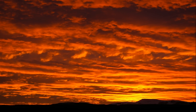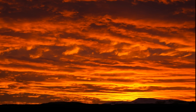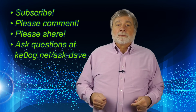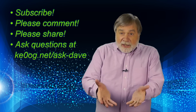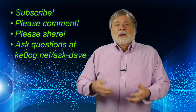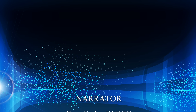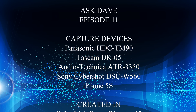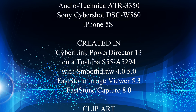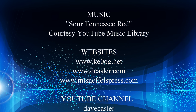This episode's Colorado photo shows that we have more than mountains and trees — I took this sunset photo from our back deck. That wraps up this episode of Ask Dave. Subscribe via YouTube to get notifications of future videos. There's a fan-funding tip jar on my channel page if something in this video proves particularly helpful. Until next time, I'm Dave, KE0OG, 73. We'll see you next time.